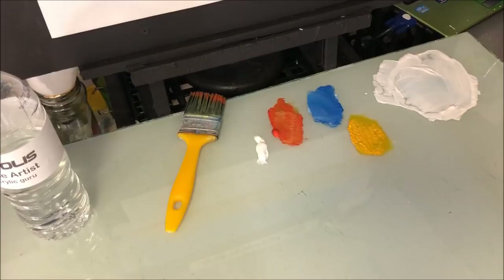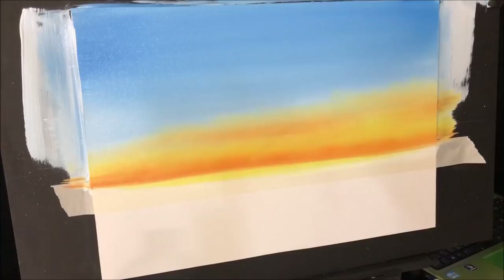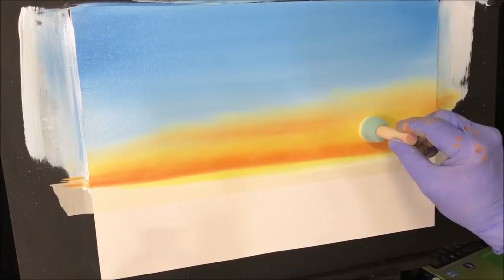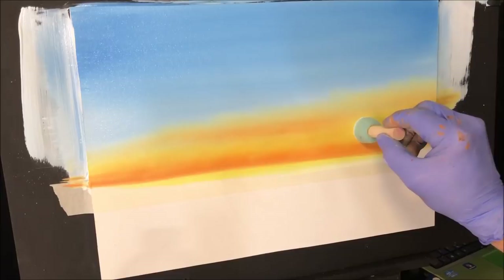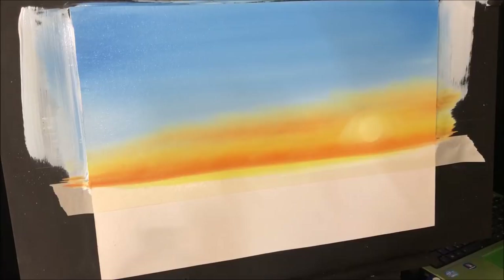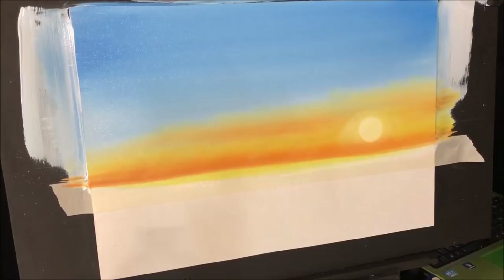I've got a damp pouncer and I want to get some titanium white mixed with some of the retarded craft paint, just to get a bit of a glare of the sun somewhere about here. Dab it on, and then just lightly destroy the edges a bit — you've got a light mist in front of it, you can still see the round shape. Pick up some more white if you need to, create that shape again. It's subtle and it's there.